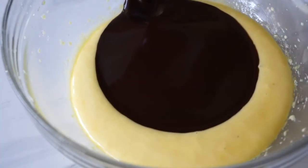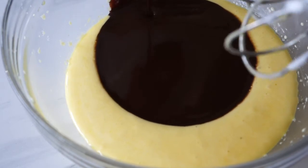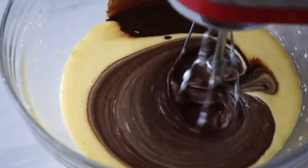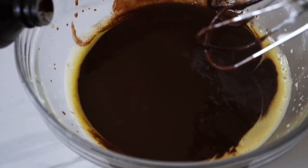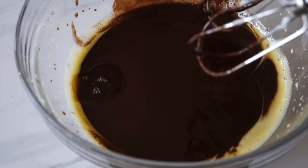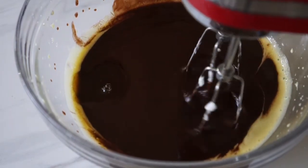Now we can add in our melted chocolate and butter and just continue whisking. Then we'll add a little bit of vanilla extract, because vanilla complements the chocolate flavor of this cake. Then just continue beating until they're all well combined.